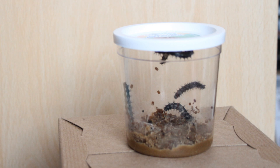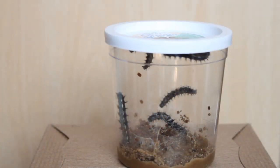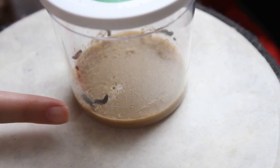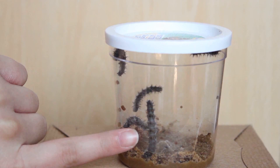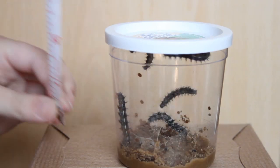An instar is the phase between periods of molting, and they have certainly been molting — there are pieces of what looks like dead caterpillar everywhere. If you remember on the last episode I compared them to my finger for the size difference — look at that comparison now! What do they put in that caterpillar food? Because it seriously works.